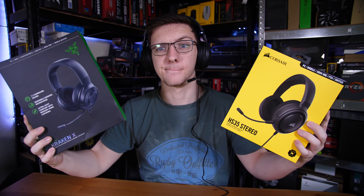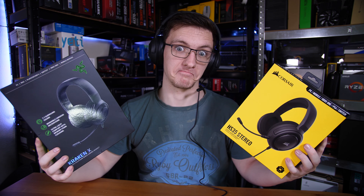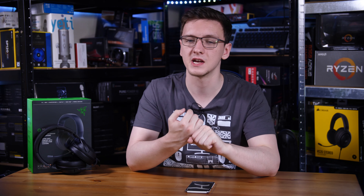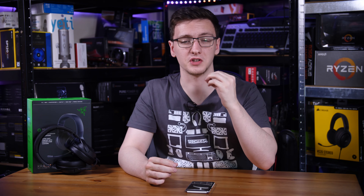Now the elephant in the room — or should I say on the shelf behind me — is the Corsair HS35. This is a headset that launched a couple of weeks after the Kraken X and sells for 35 to 40 pounds rather than the 50 this one sells for, with a very similar value proposition. In my subjective personal experience, the Corsair has better comfort and slightly better audio quality, although a subjectively worse microphone mostly due to the lack of wind shielding, so you have to be careful where you place it.